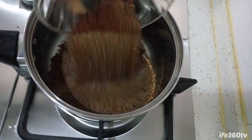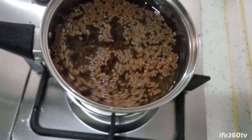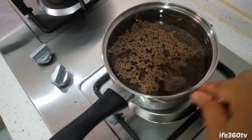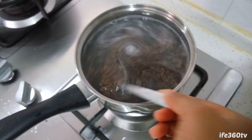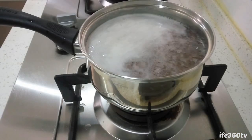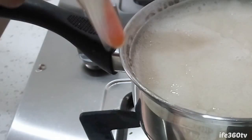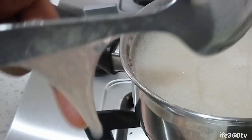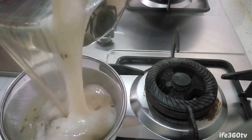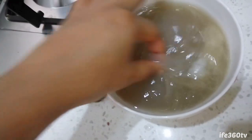I think I did too much, but it's not going to go to waste. It's too thick — oh my god, this is going to be a mess. It's not even dripping, which means it's ready. This is what I ended up with. This is thick, and it's hot, by the way.